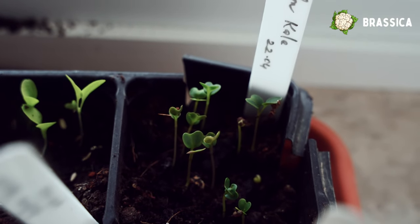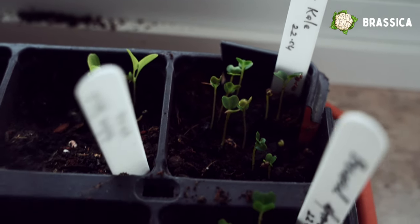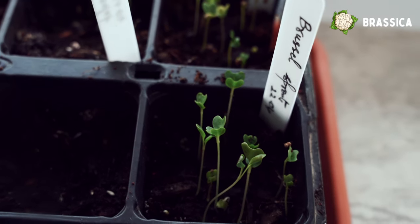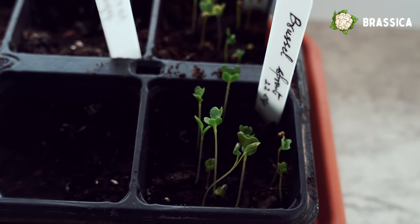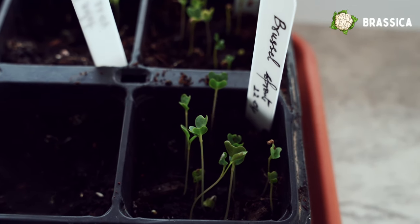I'm also starting some winter brassicas like palm kale and Brussels sprouts — I'm trying them for the first time. They need a long cultivation period, and only if we start them now can we harvest some by the fall.